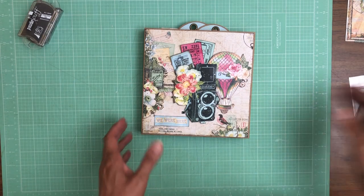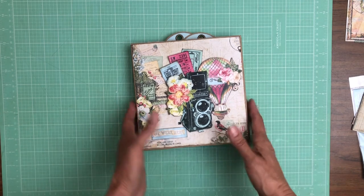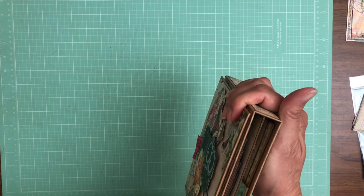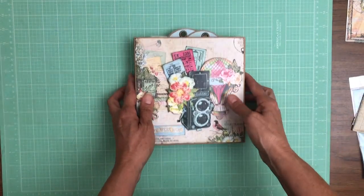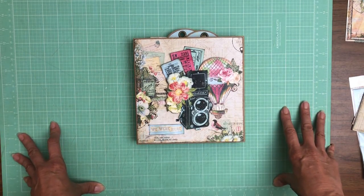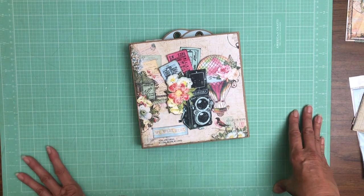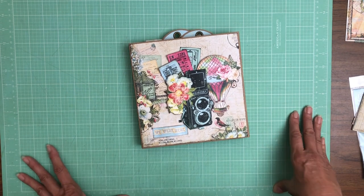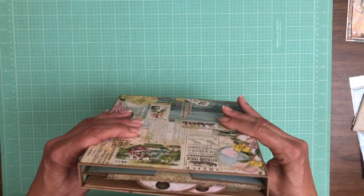I think it turned out great — I'm pretty pleased with it. It went together very quickly and it just feels really good in your hands. I've been opening and closing and shuffling this around in my craft room for a while, as it was a project I intended to do but hadn't gotten to yet. It had been out of its shipping package and I haven't had any issues with the spines wearing out, fraying, or cracking.